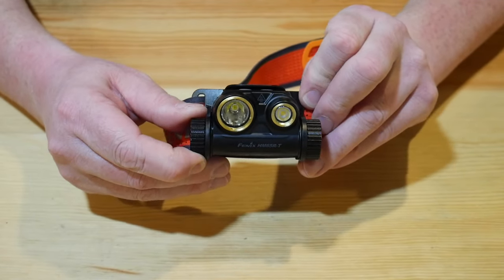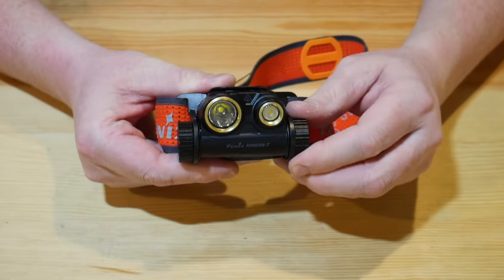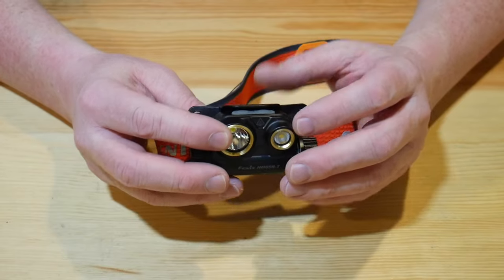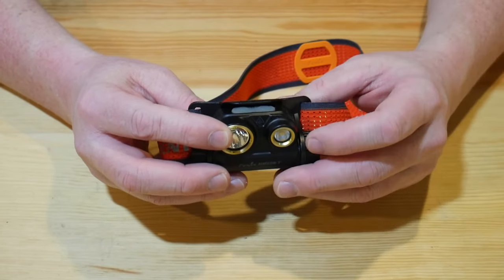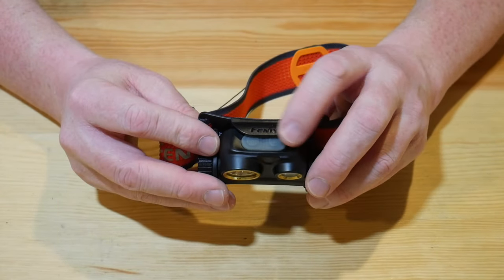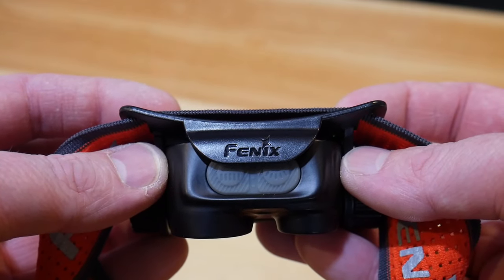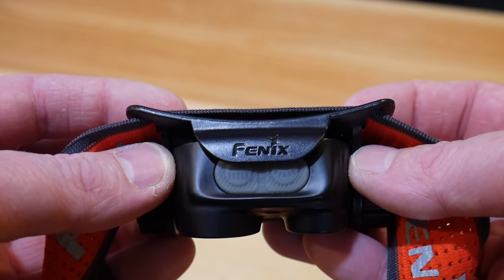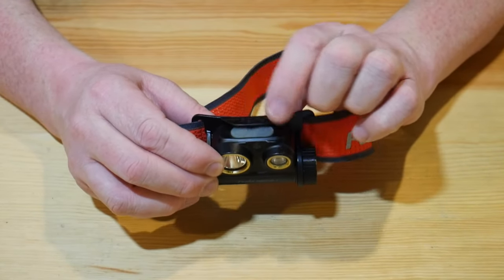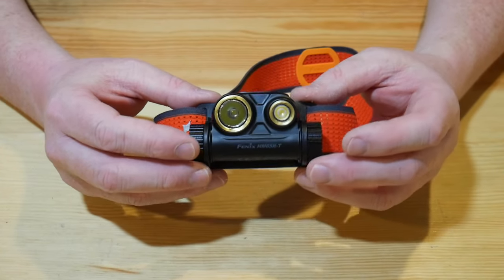As with most headlamps, it does have a rotate-down feature, so you can use either side to rotate it down. One of the nice things is that it not only has a functional lockout — you do that by holding down the two buttons and it will lock the light out — but it also has a little cover here that covers the power buttons. So when it's folded back up into the headlamp strap, it prevents accidental activation. That's really nice.